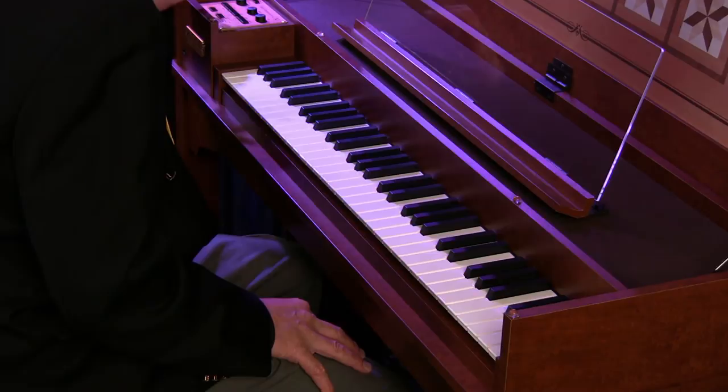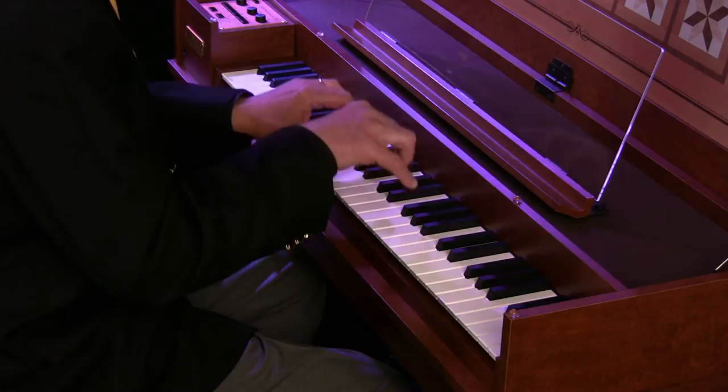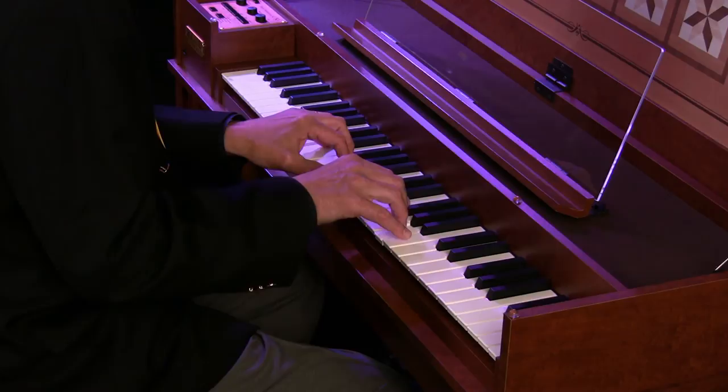First of all, you will press the function button and select dynamic harpsichord. Now all the stops for the harpsichord — 8ft, 8ft, and 4ft — have become dynamic. Listen to the sound as I strike the keys with a lot of force. Now I strike the keys in a gentle way — the sound is softer. So again: with hard force, then gentle touch.